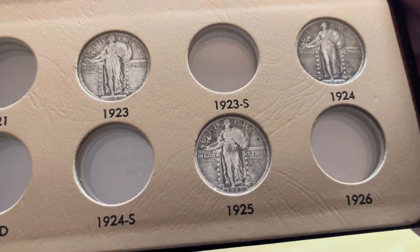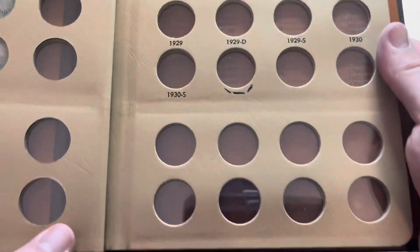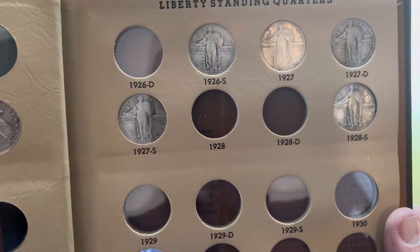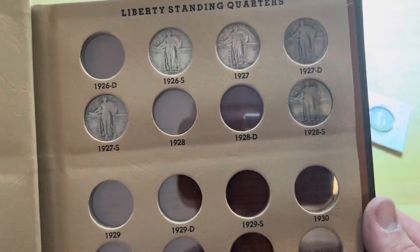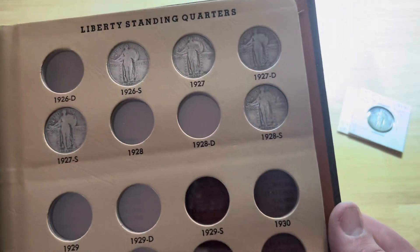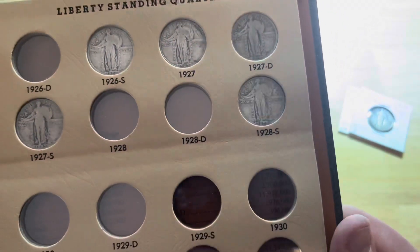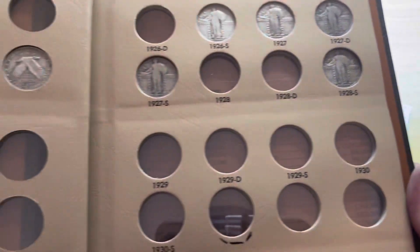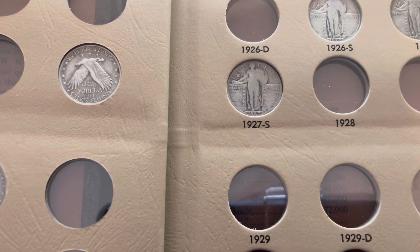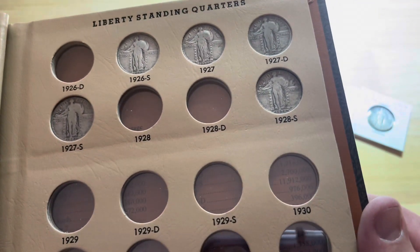That's a 1925 - I've actually got a better one coming for that, so I'll be upgrading it. I've got a 1926S which is in pretty decent shape, a 1927 which has close to extra fine details, a 1927D - it's hard to make out because the lighting is absolutely terrible in my room right now - and a 1927S. And a 1928S, which is pretty decent as well.